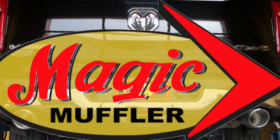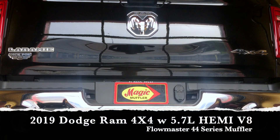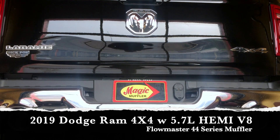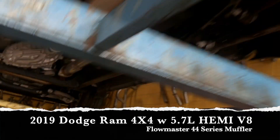Hey guys, Mike here from Magic Muffler and Brake. Today we got ourselves a new video and a very new vehicle — a 2018 Dodge Ram Laramie 4x4 with the 5.7 liter Hemi. This is a brand new vehicle and actually the first one that we work on here.